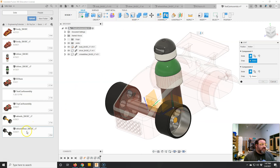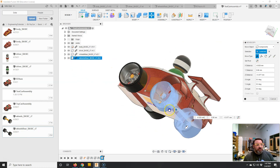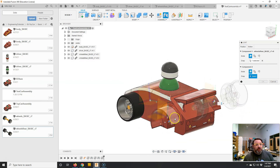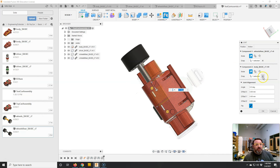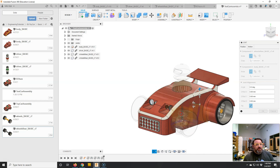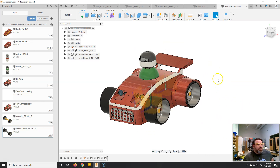Now I'll repeat the process for the back wheels using the exact same component — just drag it in again. Two instances now show up in the browser, which is fine. I'll drag it aside, hit okay, add a joint, keep it as Revolute, and pick the middle of the axle. I'll show what happens if you accidentally pick the side of the wheel well — the wheels will still turn but they'll be jammed off to the side, not centered. So I'll unselect and go back to pick the center of the wheel well, snap it in, and the wheels rotate nicely and are evenly centered. Hit okay, and now the toy car is fully assembled. Final check: the driver can go in and out and rotate, the front wheels rotate but don't come out, and the back wheels rotate but don't come out.